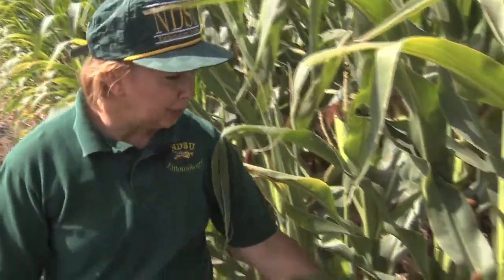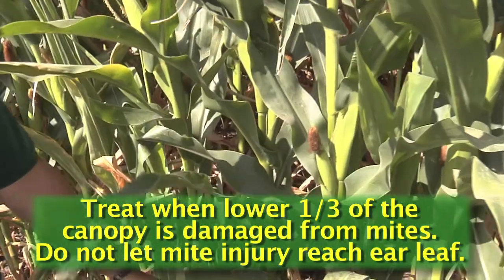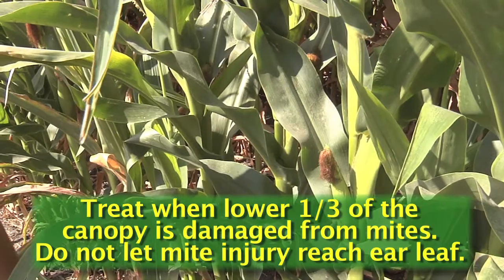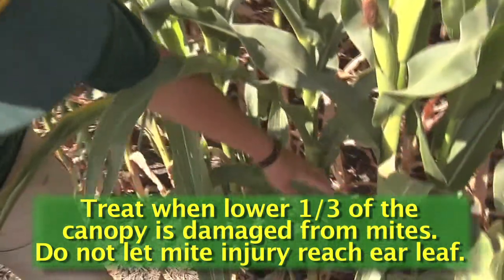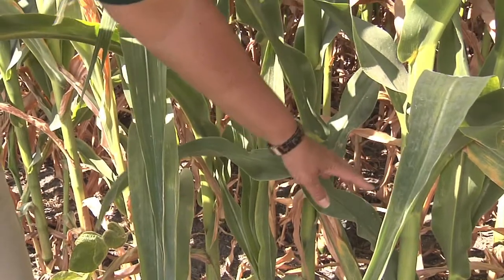The goal of preventing spider mite economic loss is to prevent the spider mites from reaching the leaves near the ear — prevent the stippling from getting up to that leaf. In general, the threshold is when stippling is in the lower quarter to third of the plant, which would be an action threshold.